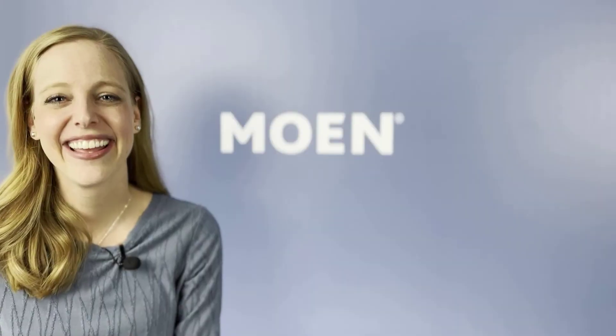To go over bath faucet basics, let's send it over to senior product manager Megan Nettling. Take it away, Megan. Thanks, Sarah.